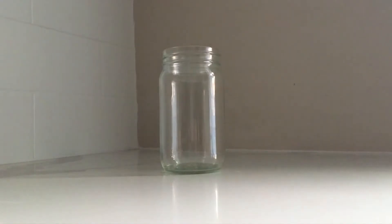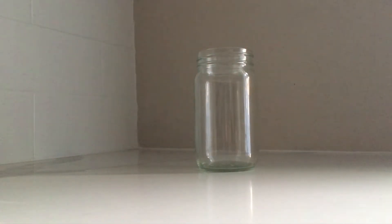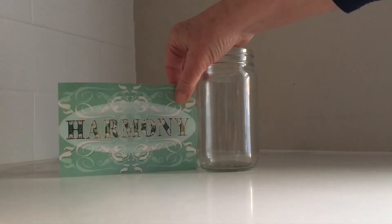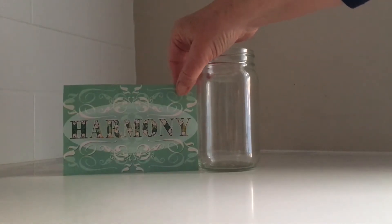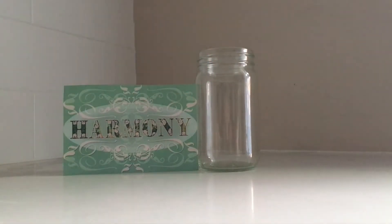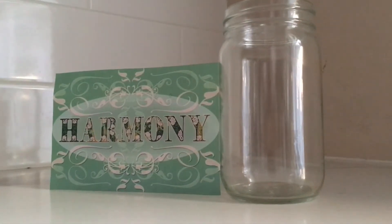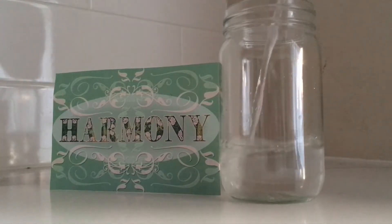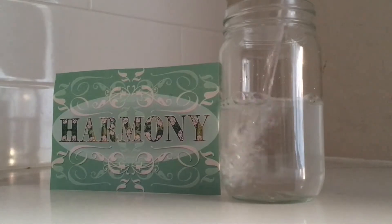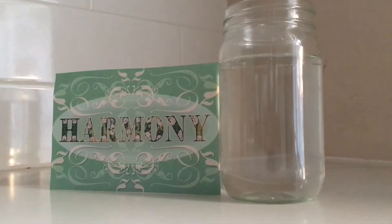We took a jar and we used the label, which you see here. I'm going to line it up with the jar for you so you can see from a different perspective what we're doing. We are taking the label and lining it up with the jar so that when we pour the water into the jar we can reach the level of the label. This is called the spirit line.